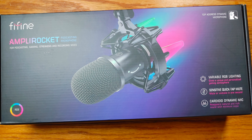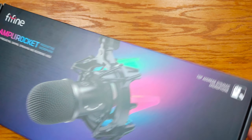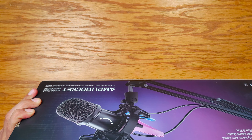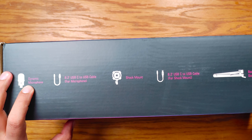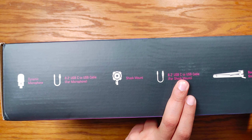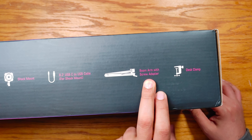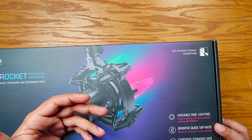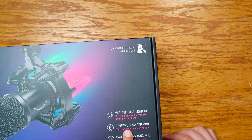Let's switch to the top-down camera. It's the Fifine K651 — I will have the link to this mic in the video description, so check that out. In the box, you have the mic — a dynamic mic — a USB-A to USB-C cable, looks like a long one, a little over eight feet, a shock mount, another USB cable, a boom arm with a screw adapter, and a desk clamp. What they're really trying to market this as is for podcasting, or more so if you're a gaming streamer or anything like that, this would be good. As you see on the box, there is RGB lighting on it.